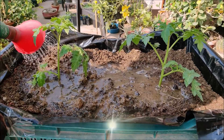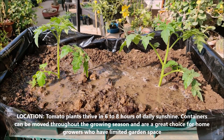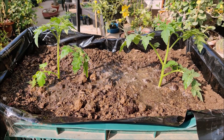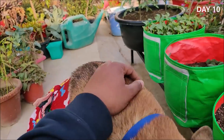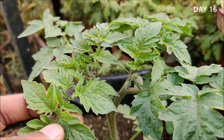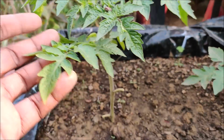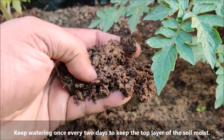Tomato plants thrive in 6 to 8 hours of daily sunshine. Containers can be moved throughout the growing season and are a great choice for home growers with limited garden space. Keep watering once every two days to keep the top layer of the soil moist.